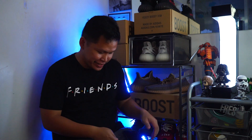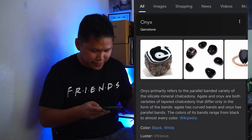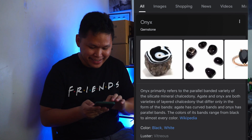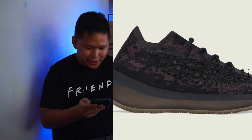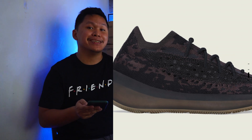Let's talk about the Yeezy 380 Onyx. You can type 'onyx' in Google to know the definition and see the photos of what onyx is. It primarily refers to the parallel band, but you can tell that it looks black. The onyx colorway, when you check the photos on the Adidas app, is a mix of dark purple and black, and the midsole — I would say it is inspired by the 350 Cinder.